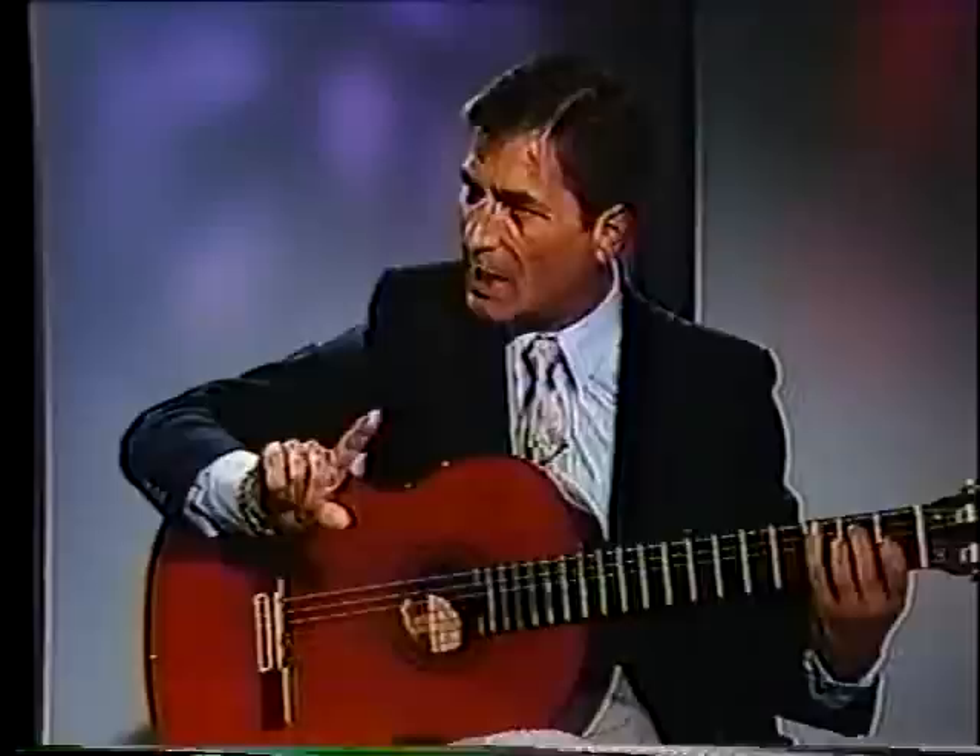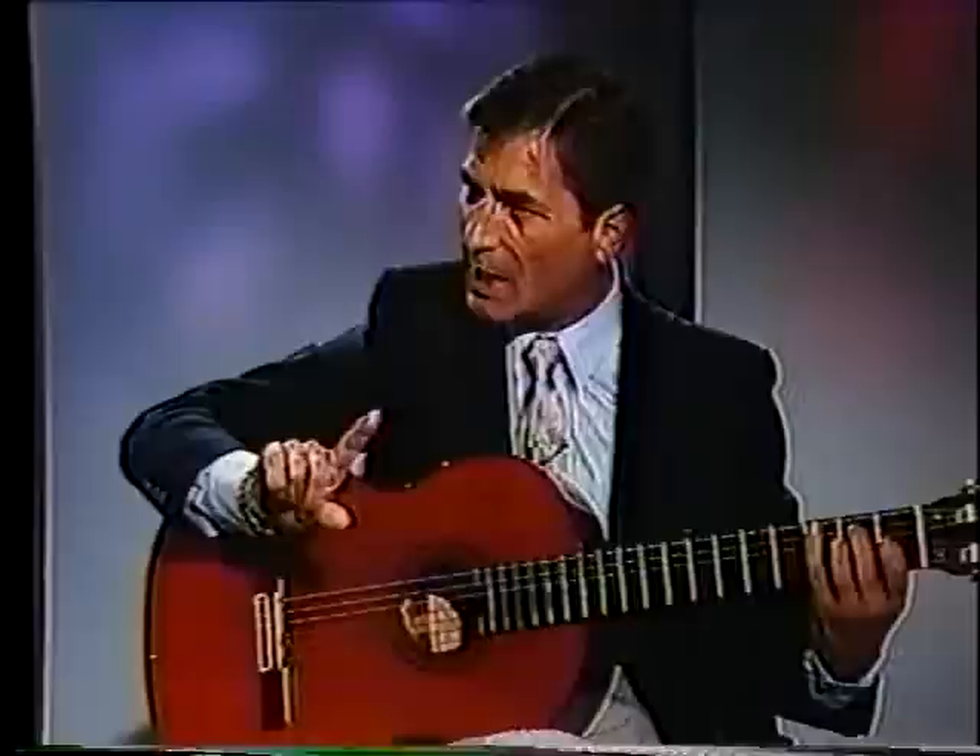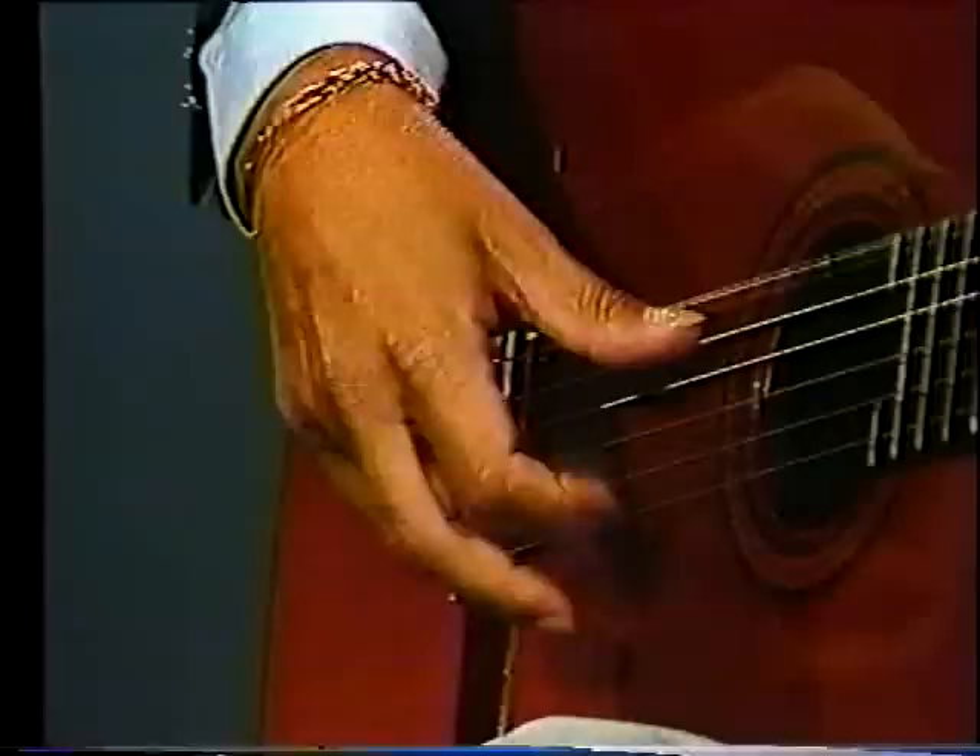In flamenco, we start with the index, and later back to the ring finger, middle, and repeat the index — in this way. So you're actually getting four notes in there instead of three. Exactly. One extra note.